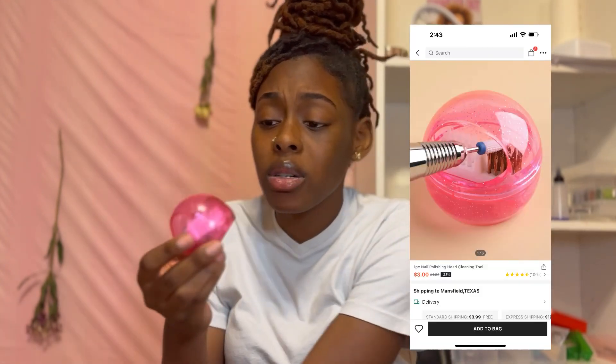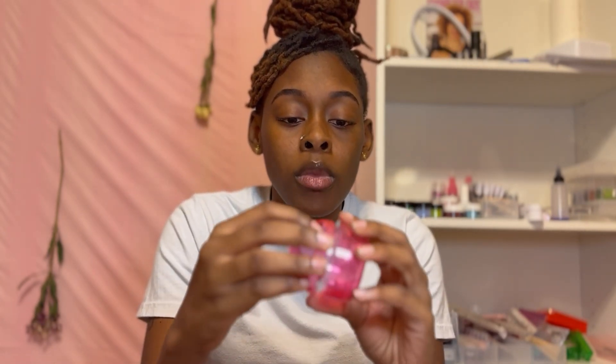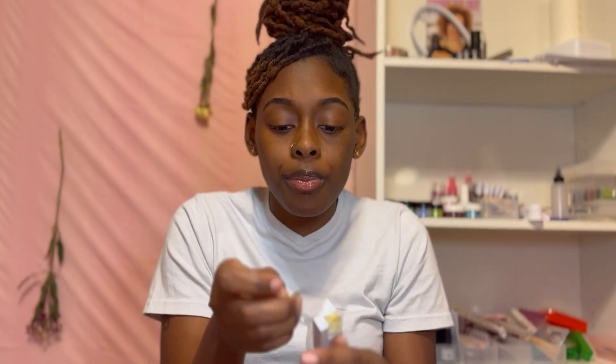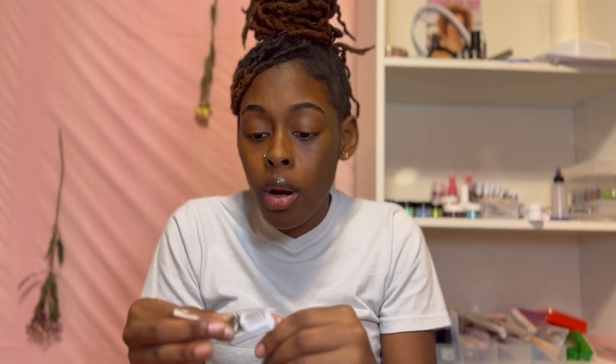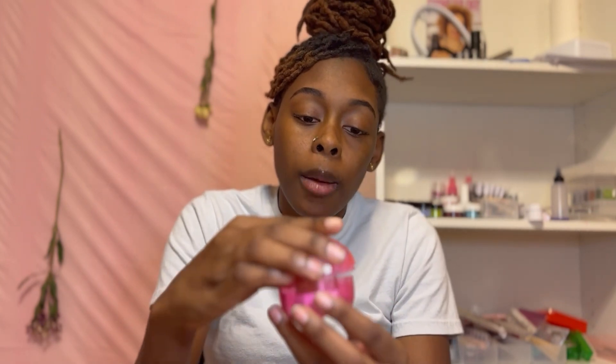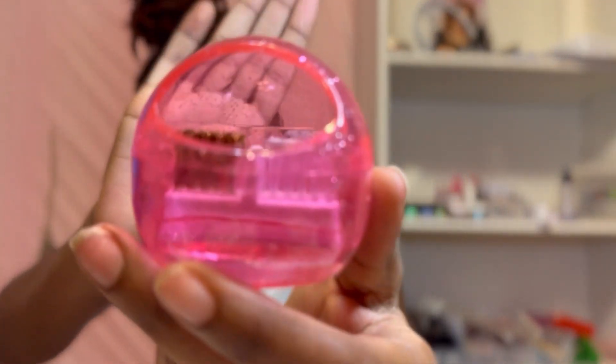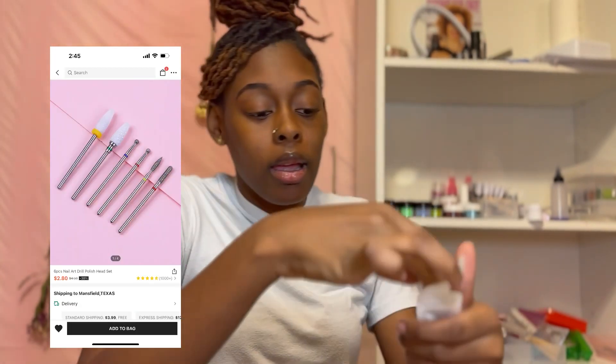I saw this and thought it was pretty interesting because I'd never seen anybody use one. So you put it together and you're able to clean your bits - it's a bit cleaner. It has a sticky layer on the bottom and you put it in there to clean your bits - get all the extra dust and stuff out. Yeah, and I also picked up some drill bits today.